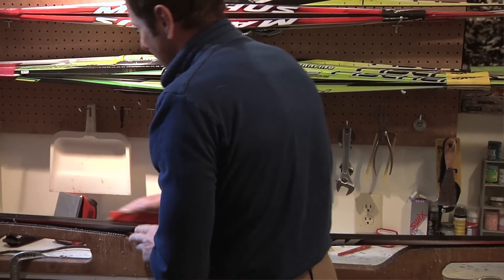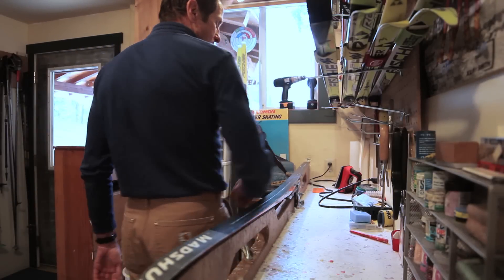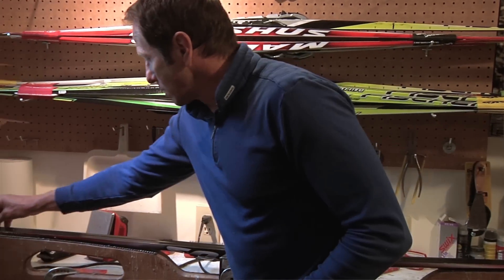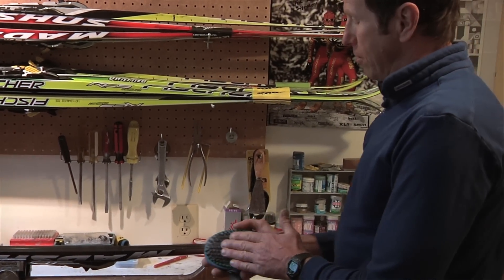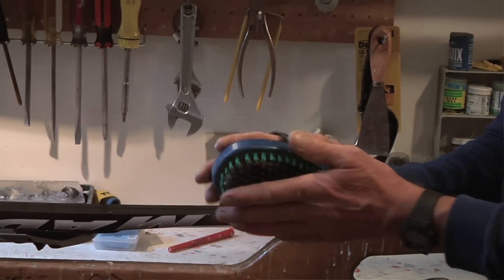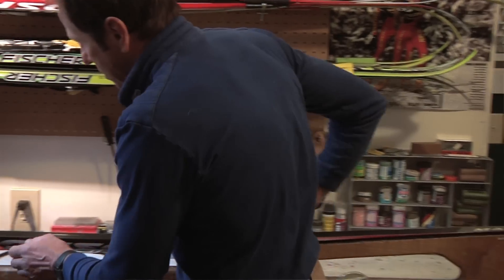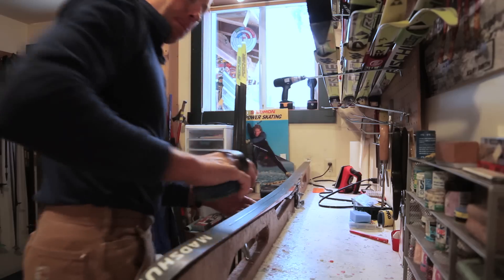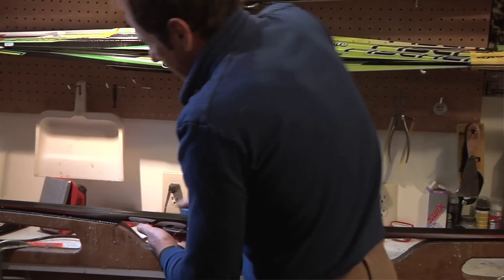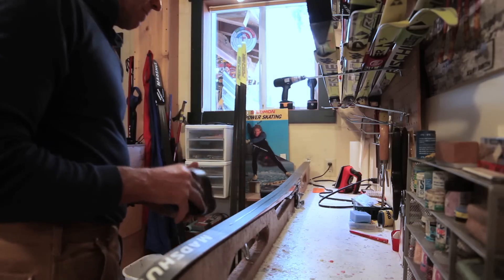Now we can run down the edges to make sure we've gotten the little drips that fell off the sides of the ski, and that's pretty much all it takes to scrape the ski. The skis come from the factory with a pattern ground into the base, and to clear that pattern of excess wax we can use small brushes — this one has very fine steel bristles, but a whole variety are available with brass or nylon bristles. We just scrub it down the length of the ski, which reaches into the finer structure on the plastic base and lifts excess wax. You can see a little powder forming as I do this, and once you've done that the ski is pretty much ready to be skied on.